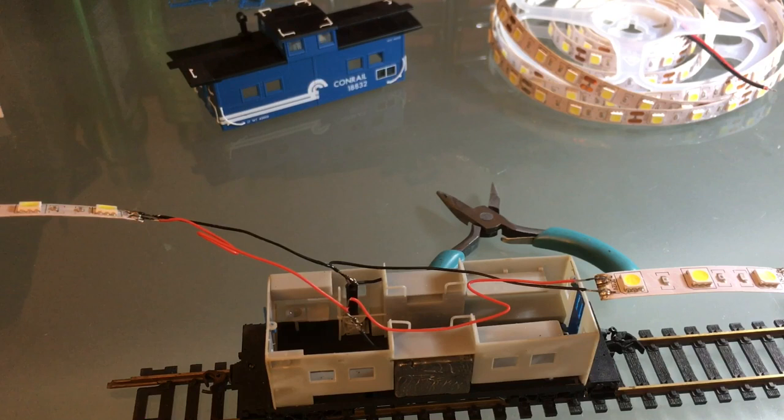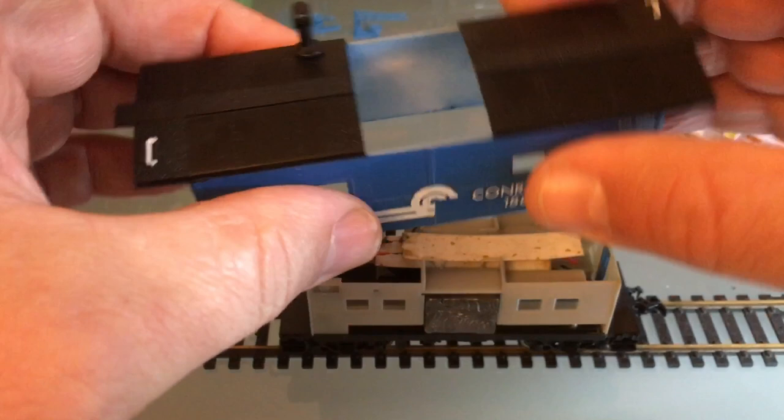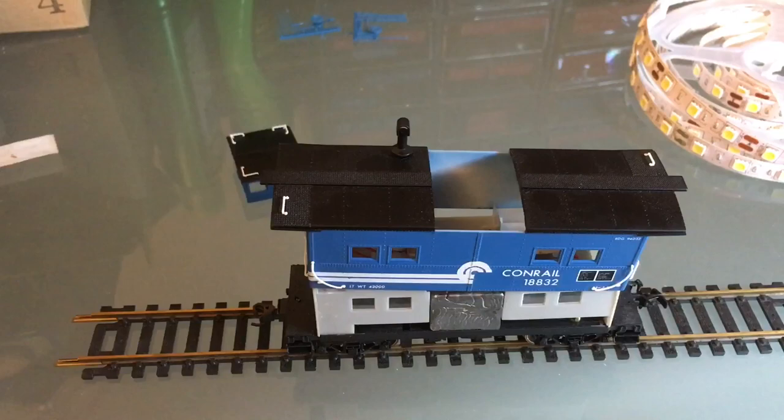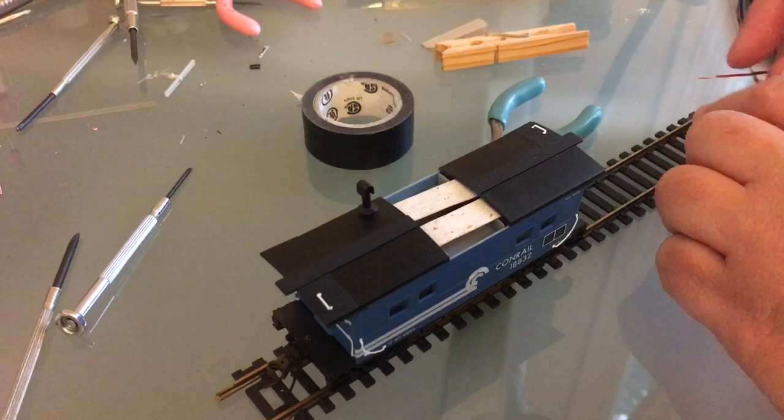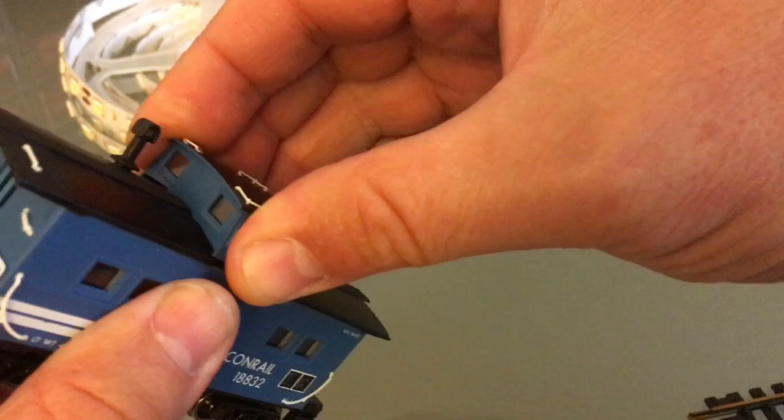Now all I've got to do is fold all that wiring neatly inside so the lights are hidden from view. Still looking pretty crude, but fortunately on this particular caboose the cupola is very easy to take out — that's going to help me place my strips exactly where I want them. And then the reverse. I like it — now I can put my little cupola back on.